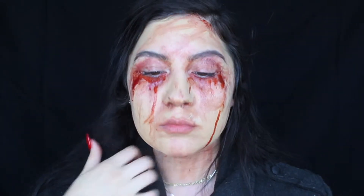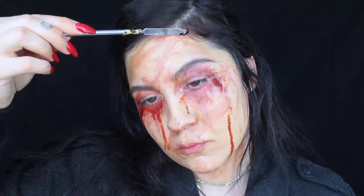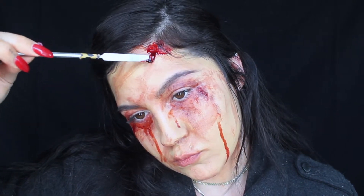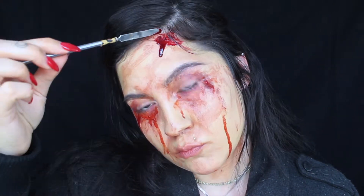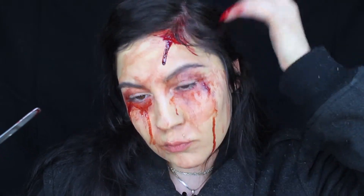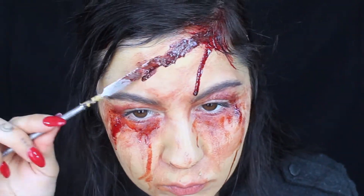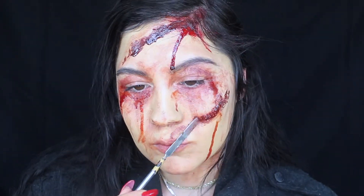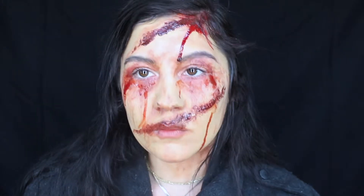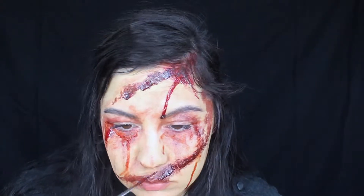Now I went ahead and added some thicker blood. This one gives a more coagulated, kind of scabby-looking effect. I added that right on my head because in the scene it looked like she had a really bad injury on the top of her head that dripped down her face and dried there. I also added some more dark brown cream paint which gave it a thicker consistency and made it look scabby and coagulated as well. I noticed about three more prominent streaks on her face so I tried to do that on my look too.